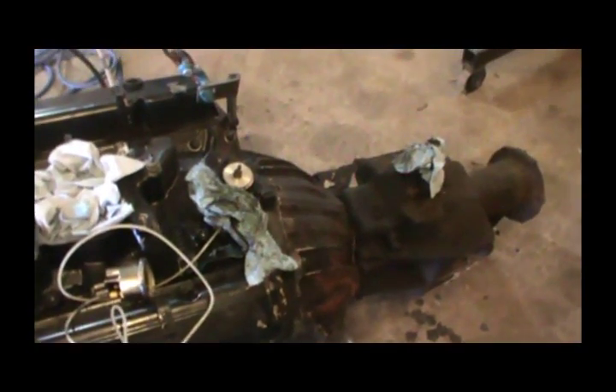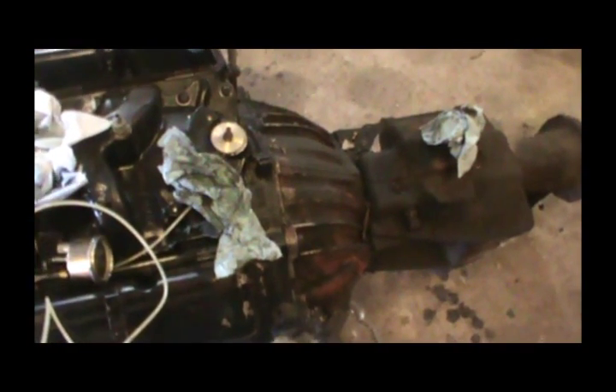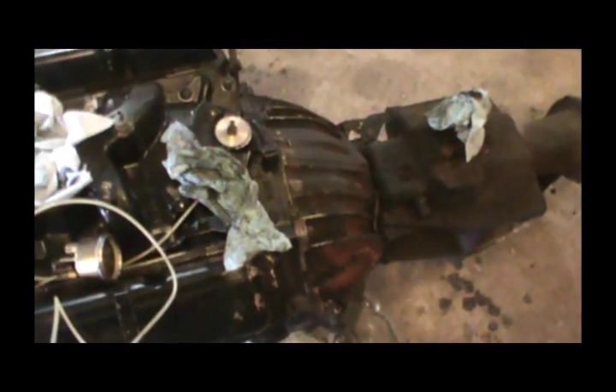Alright guys, sorry my battery died. I don't know when it died. Hopefully you got to see this afternoon if it actually went together. I won't know until I start editing this video. But eventually it just popped right in with no issues. She bolted up, got six bolts in her. And I'm going to set her in the frame.